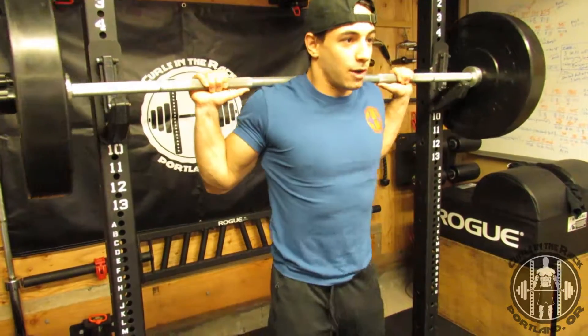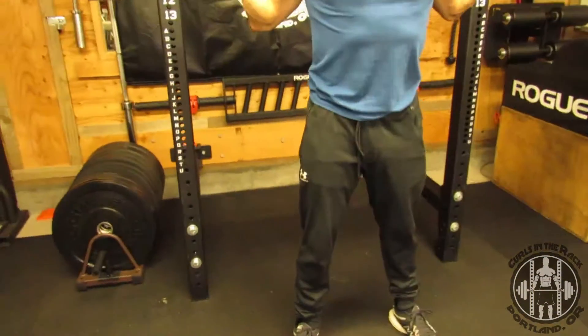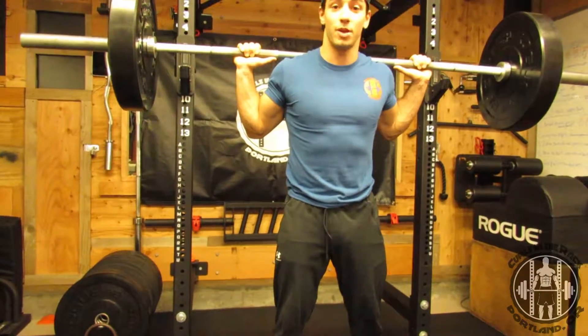Stand up, walk forward. Again, I'll go through that same bracing strategy to find that good squat position — squeeze the glutes, externally rotate, squeeze the abs.